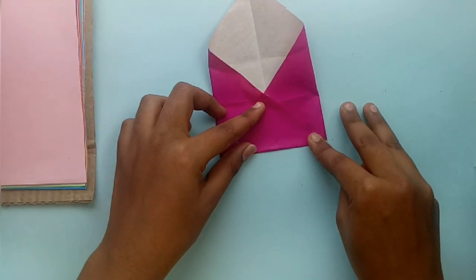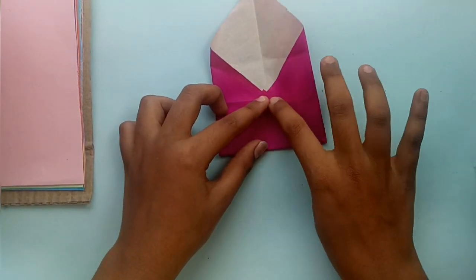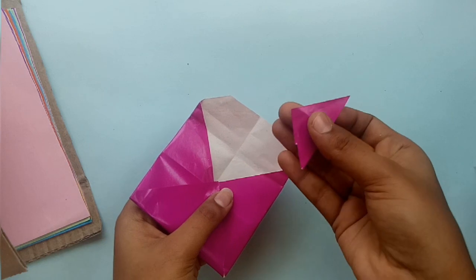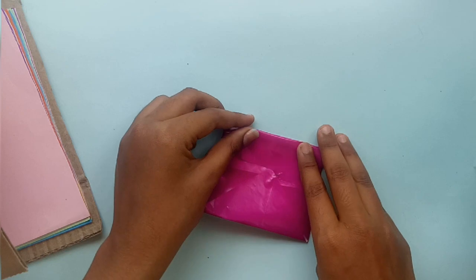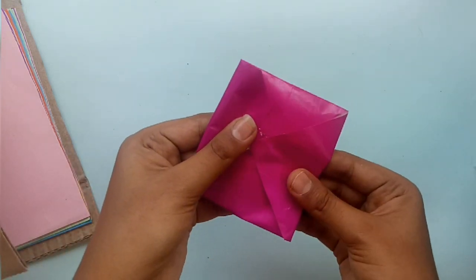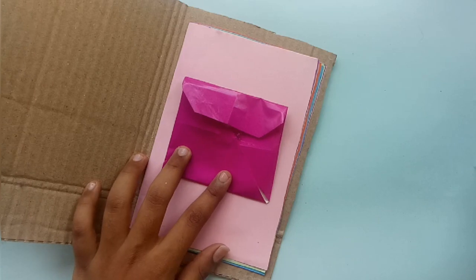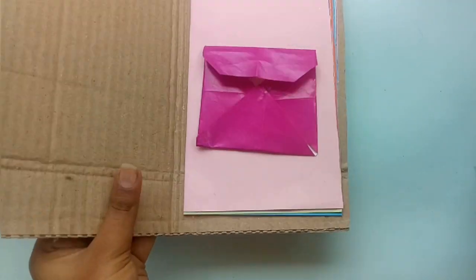We can change the loop and the envelope and put a letter. We can change the envelope and change the triangle. We can change the pink color sheet. Let's start the booklet on the front page — if you want to go to the front page, it will be cardboard. The booklet on the front page is here, so it will be simple.